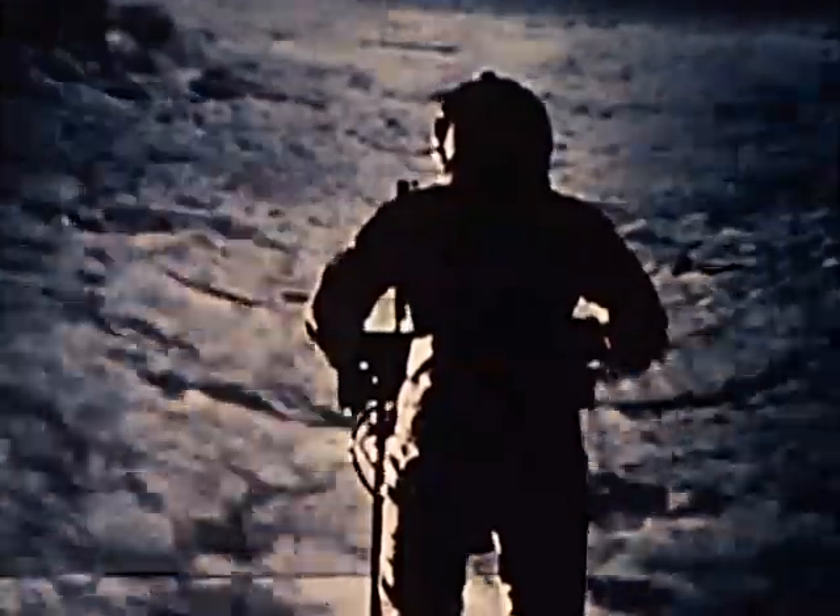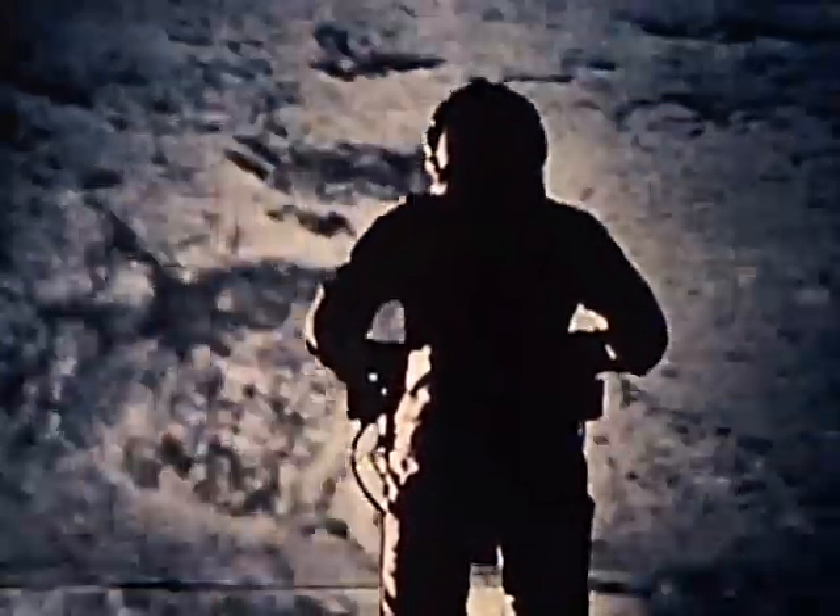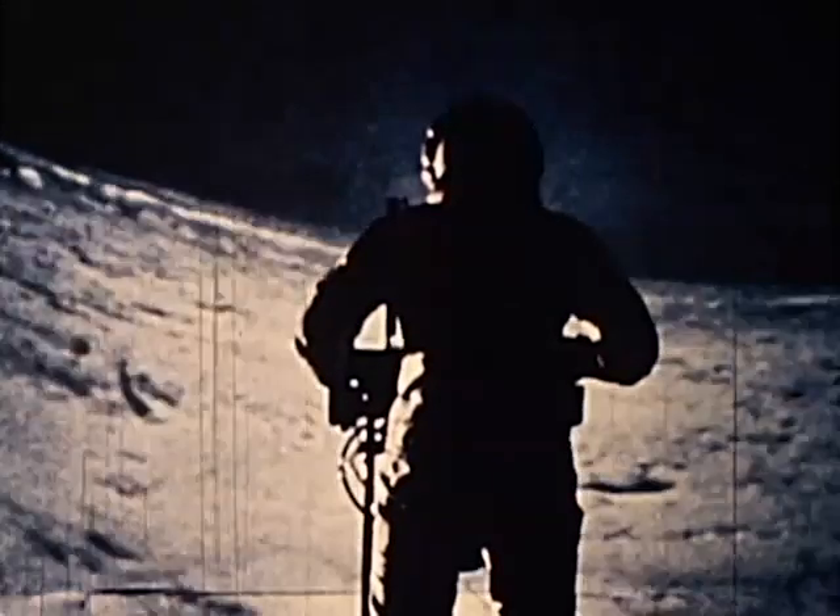The environment of outer space and the surface of the moon is a hard vacuum with extreme heat and cold, lethal solar radiation, micrometeoroids, and other hazards. To survive in such an environment outside a spacecraft, man must wear a complete protective system, which can be considered a small personal spacecraft.